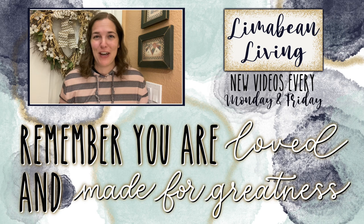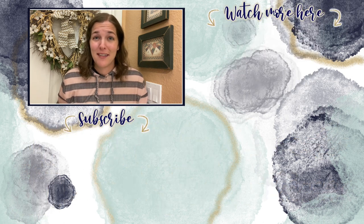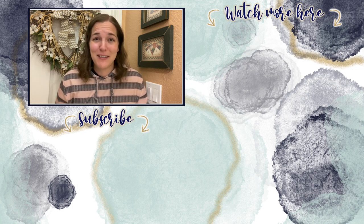You've made it to the end of the video. If you didn't know already, every Monday and Friday you can find motherhood and lifestyle content on this channel. And since us moms have to do it all, that may mean yummy recipes, easy DIYs, mom hacks, cleaning and organization, or just a combo of everything. Please know that you are loved and you are made for greatness, and I'll catch you in the next one.